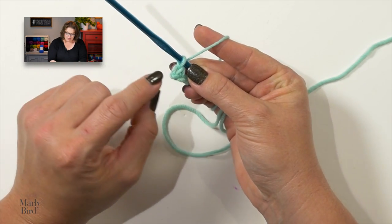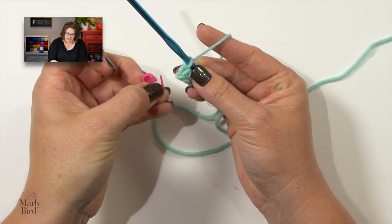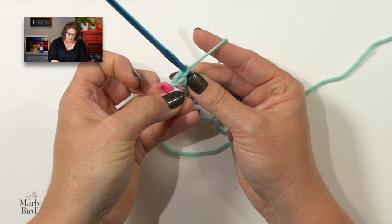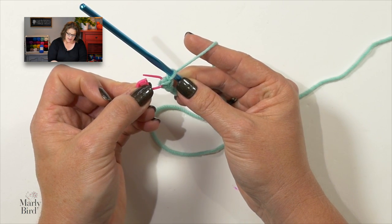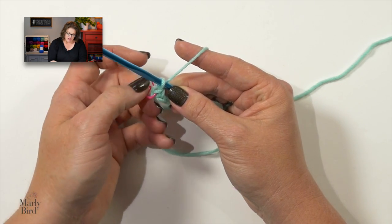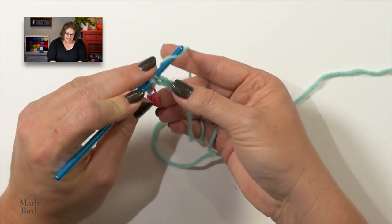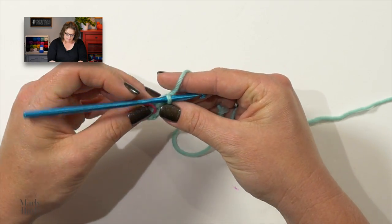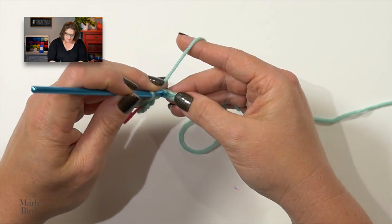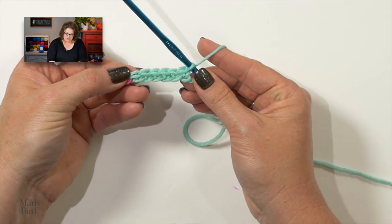After you complete that first single crochet, go ahead and grab a stitch marker, and in that V right at the top of that single crochet — can you see right there? — put your marker right there into that V. This is very important, make sure you do that. Now go ahead and carry on down your chain stitches and single crochet into each chain. Once you've completed your first row of single crochets, you're ready to move on to the second row.